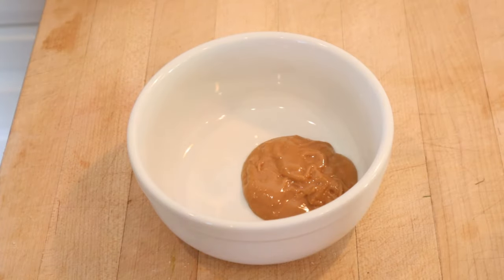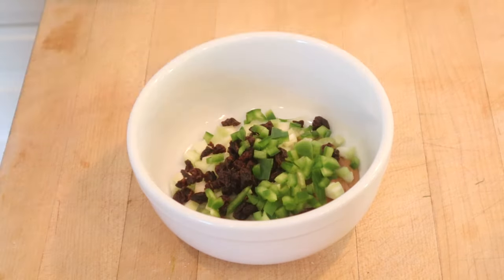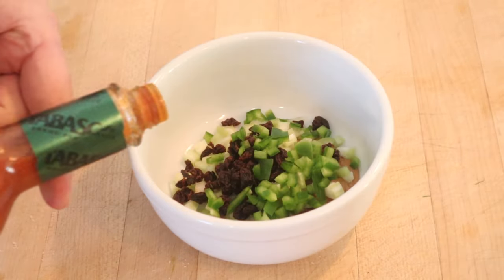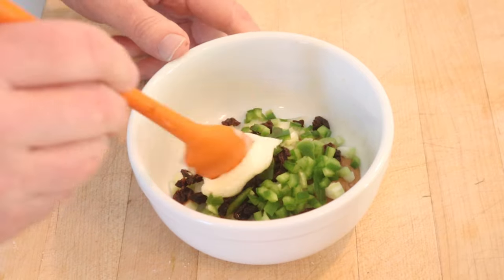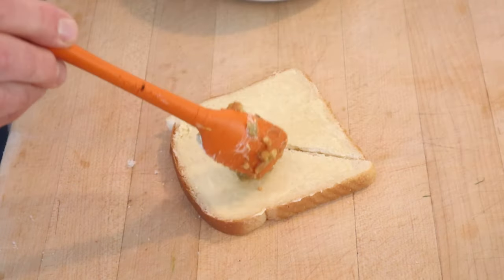We start off naturally enough with peanut butter, but then we add celery, raisins, and green bell pepper. Oh, but we're not done. A few drops of Tabasco, and we're going to moisten with mayonnaise. Don't forget a little salt. Then we put that onto buttered bread.